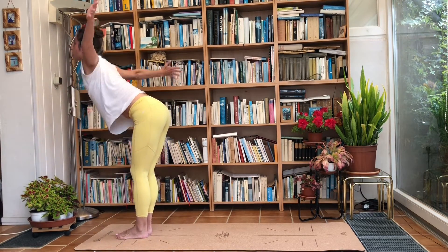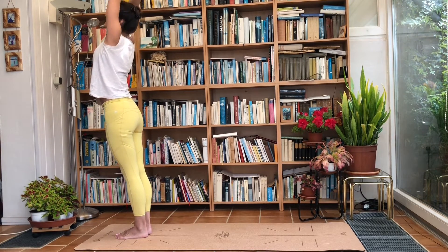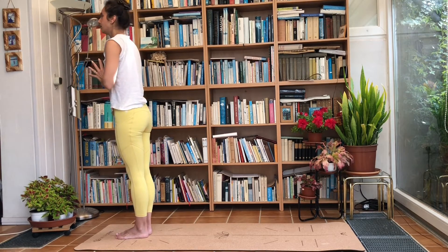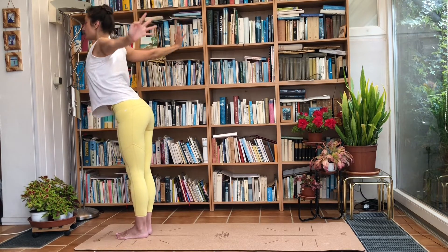Inhale, raise the arms, raise the torso, come all the way up to standing with a straight back. Exhale, bring the hands to your heart centre. Inhale, arms go up. Exhale, fold forwards. Inhale, smile as you bring the hands to your shins for a halfway lift. Exhale, make your way into a plank — you've got all the time you need; you can jump if you want, but otherwise just step to the back.